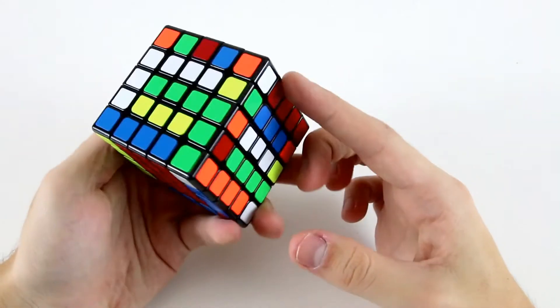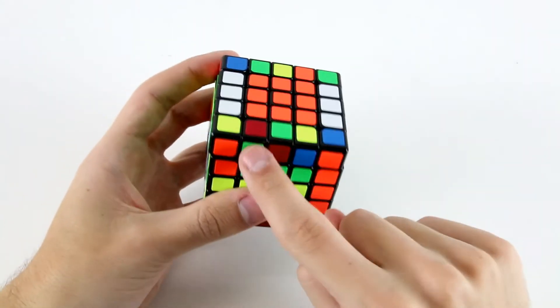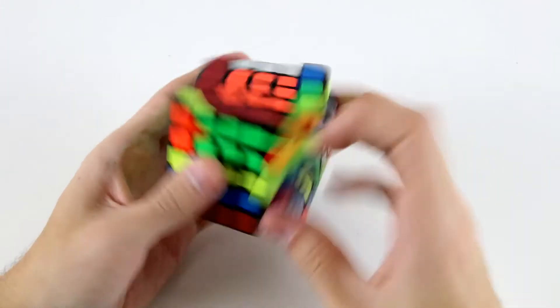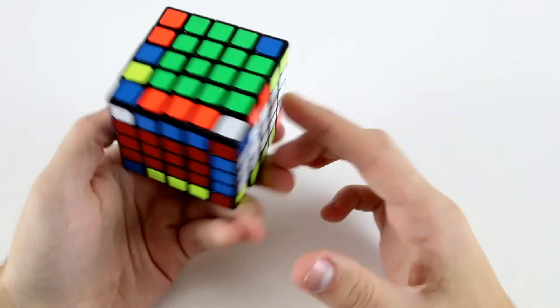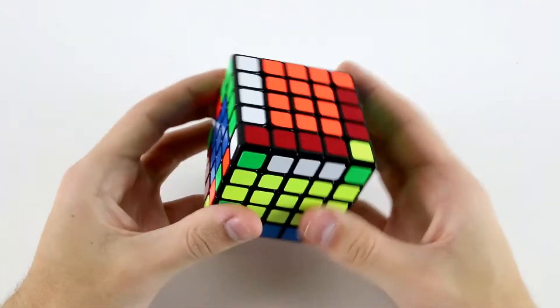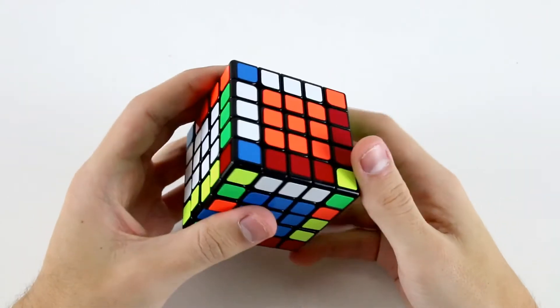Then I can go for the white and orange. And then to finish off, I'll go for the green and red, because they're going to be pretty easy to finger trick. Just got this one, slice, flip, slice, insert, and then re-solve the centers. Now I've got this block back here, so I can do slice, flip, slice, like that.